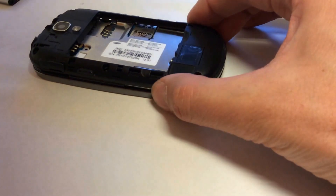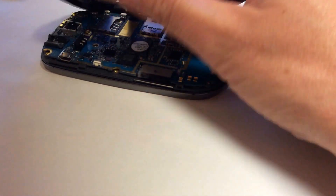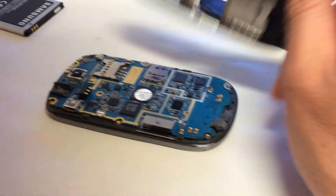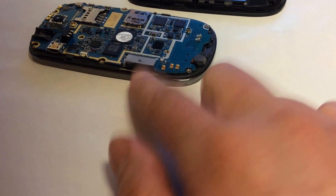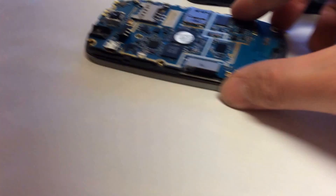You want to keep the motherboard with the body, so you only take the back cover off. Because if you look closely, there's a cable here that is wrapped around the board.